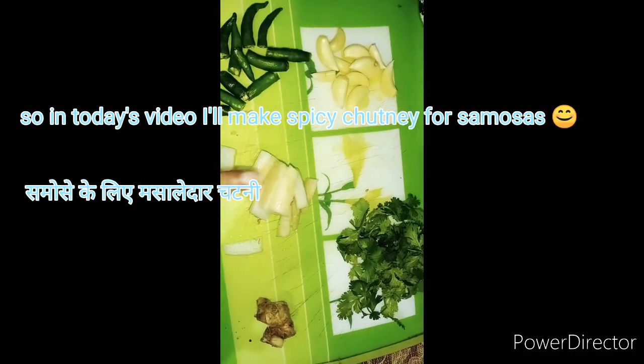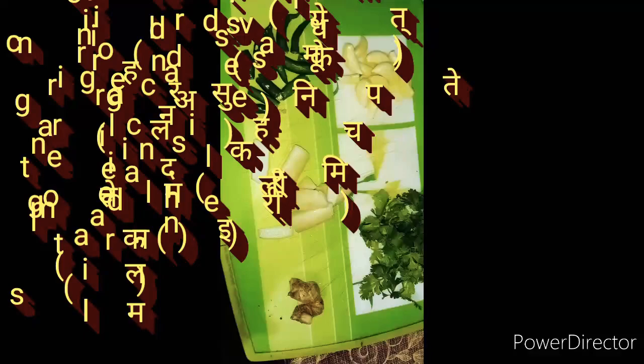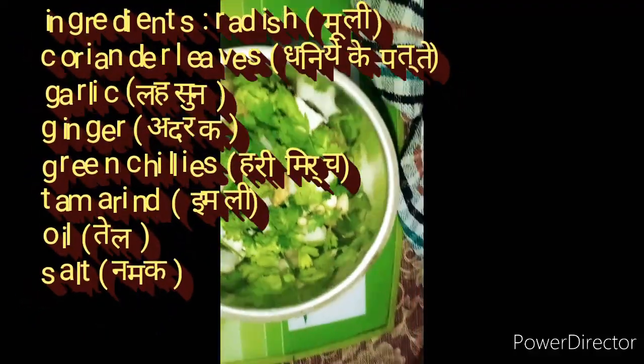For this recipe we need mooli, lasan, adrak, mirch, and dhania paste. All of them we need to make into a fine paste.